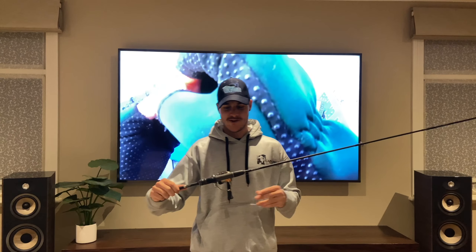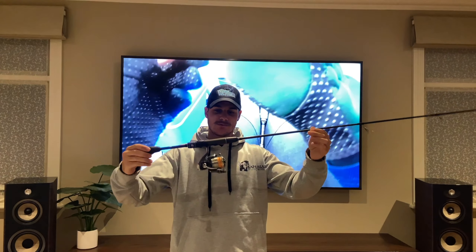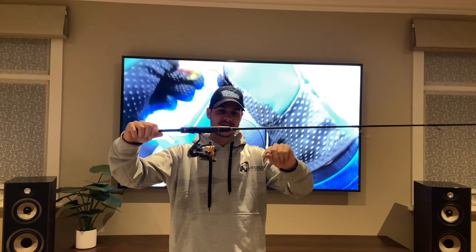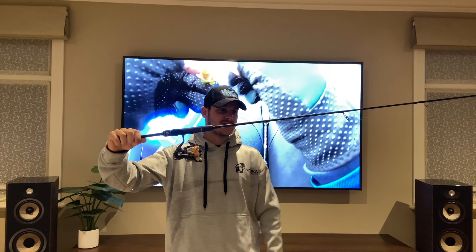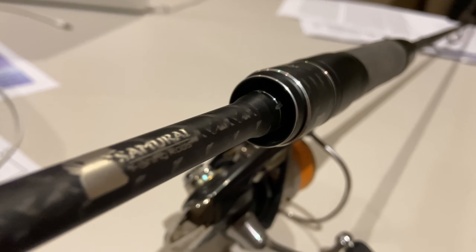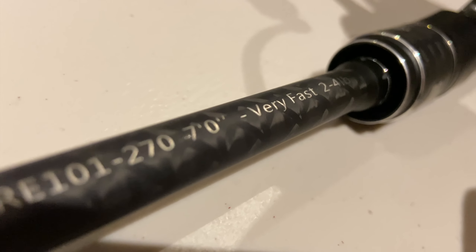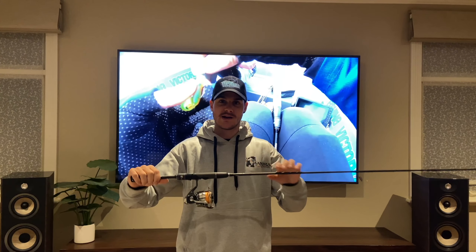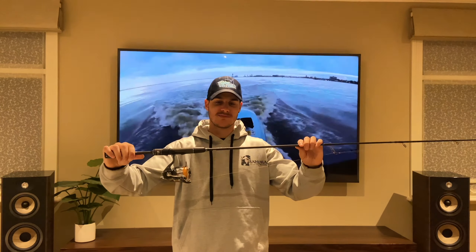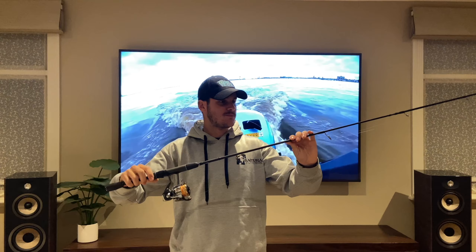Another favourite combo I like to use is the Samurai Reaction 2 to 4 pound rod, and that's with a 2500 Lubius shallow spool running 6 pound braid and I like to use 6 to 8 pound fluorocarbon leader for that. I'll run a quick clip below — just keep watching to see this combo in action smashing some CBD pinkies off the little boat. Awesome fun, so check it out.